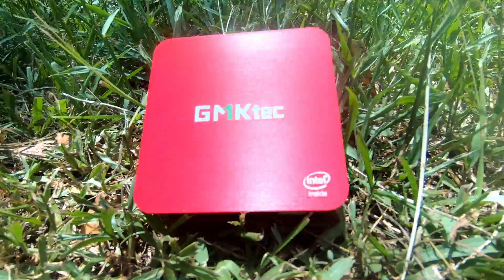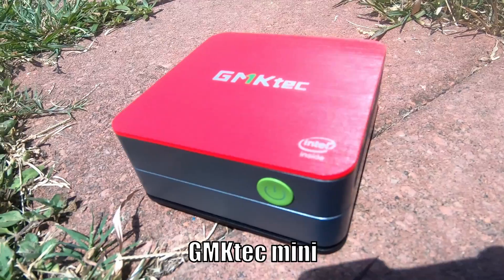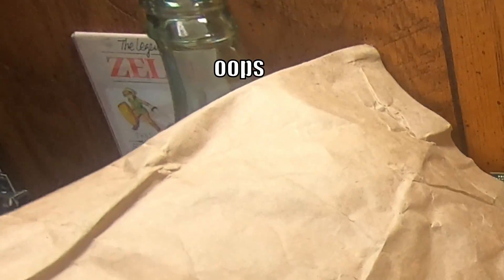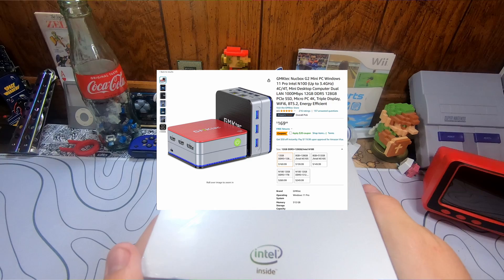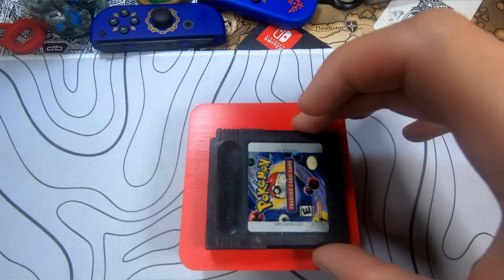If you're looking for an absolutely tiny mini PC, this is a great option. Today we're taking a look at the GMK Tech mini PC. This is the N100 model, featuring the Celeron N100 processor, so it's not the most powerful mini PC I've taken a look at, but it is definitely the smallest.